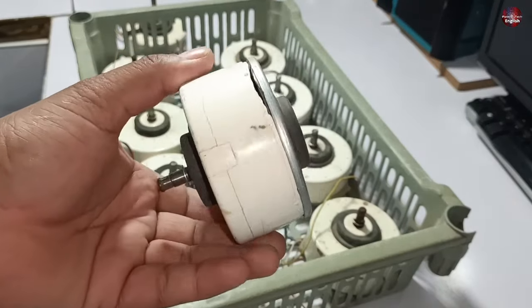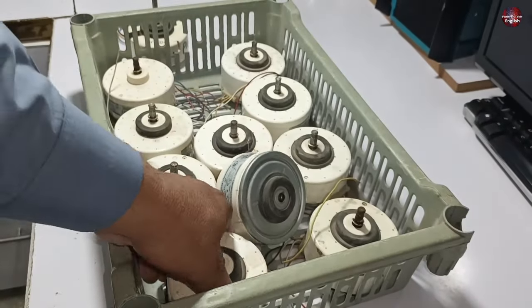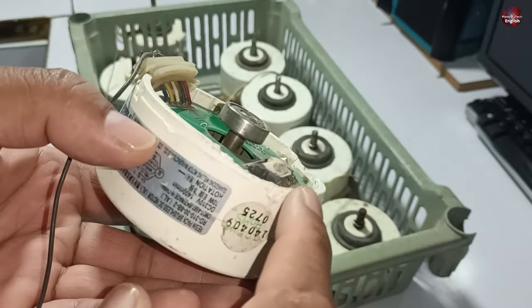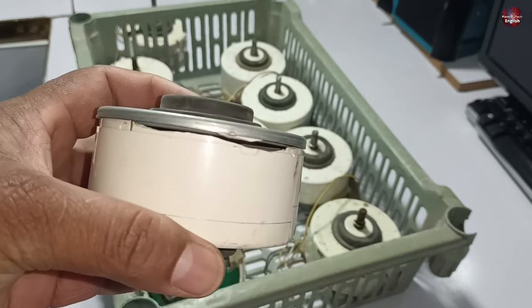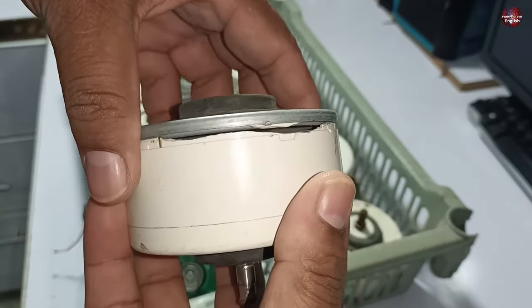I had difficulty fixing this motor. Let me show you — I have removed the back cover of this motor, but while removing it, this area of the motor breaks. The cover is attached to the motor body, and the body of this motor is also broken while attempting to remove it. Today I will try to remove the cover without breaking the motor body using a new technique.